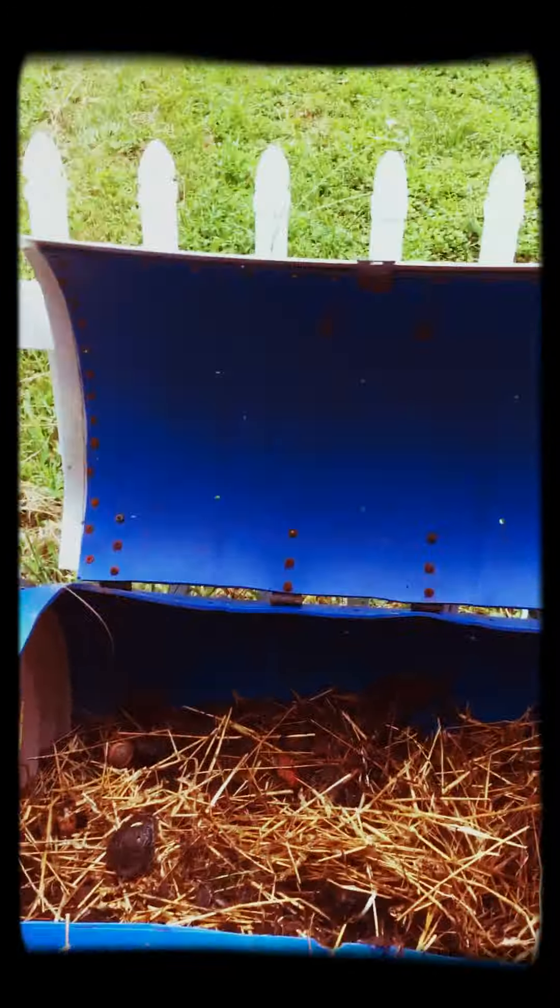This is my outdoor composting worm bin. My husband built it for me from Rob Bob's instructions — he has a channel on YouTube. It has holes drilled at the bottom and it just sits on the floor.